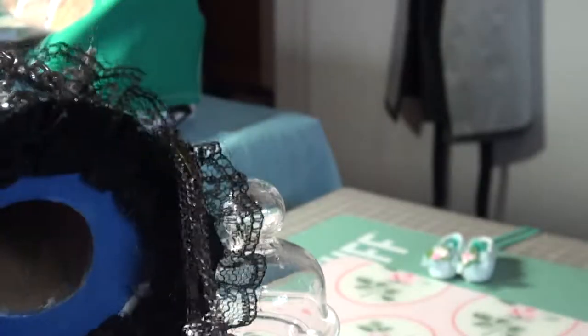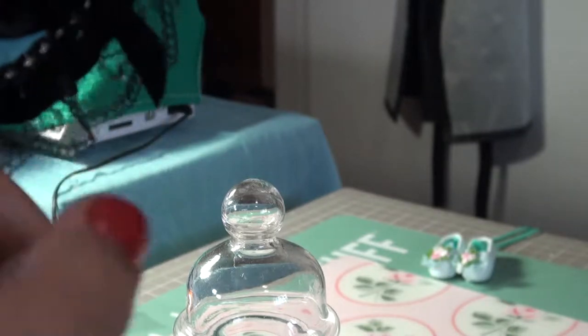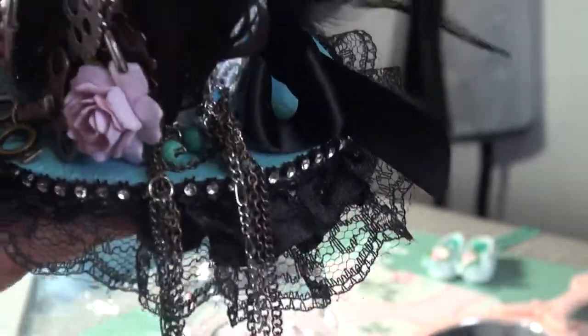This is black lace that I had. And then these are earrings — you can see them here. It's like two pairs of earrings. And the balls are there. I just kind of bent them in so it looks like they're hanging, but they're actual earrings.